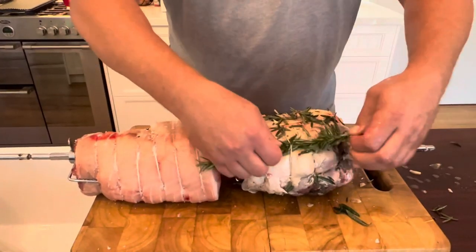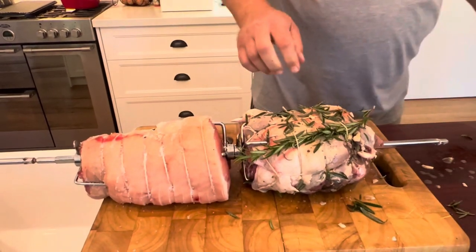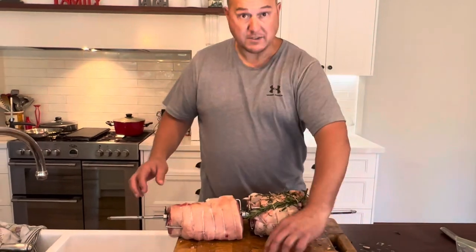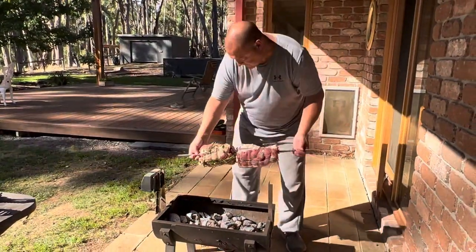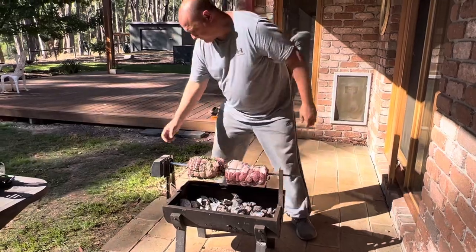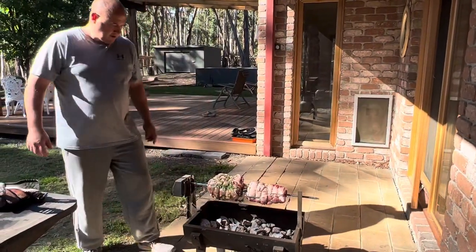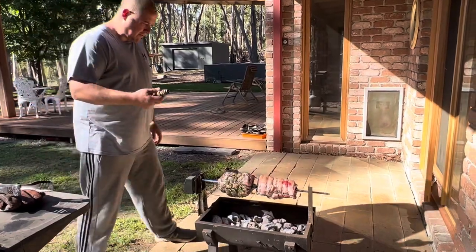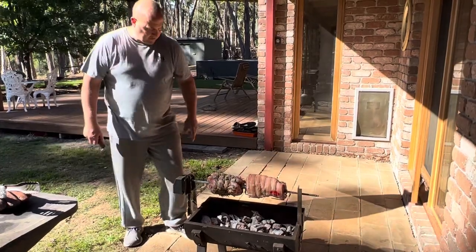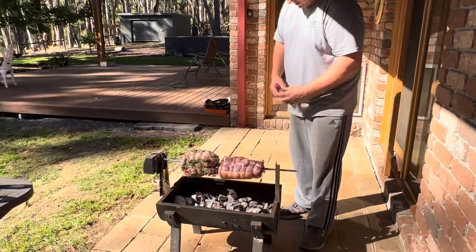I'll just stick a bit of rosemary on it just to make it look pretty — no other reason, it's already got plenty on it. We just put the spit under my eave line at the house because it's a bit windier than expected. You can see how simple the Bunnings system is — very good. Now we just got to watch the weight as it turns. The whole idea of the counterweight is to help the machine turn nicely so you don't burn out the motor, because these things aren't made for heavy loads. So at the moment we want the weight around here somewhere.